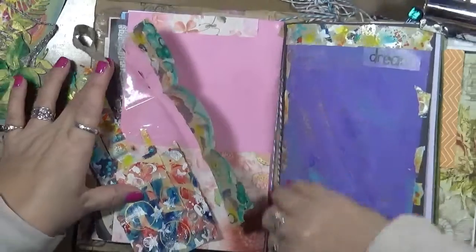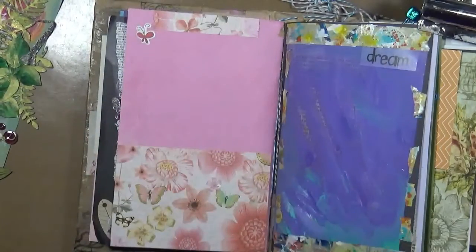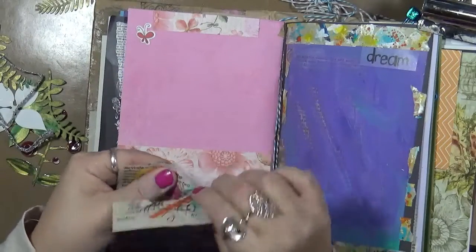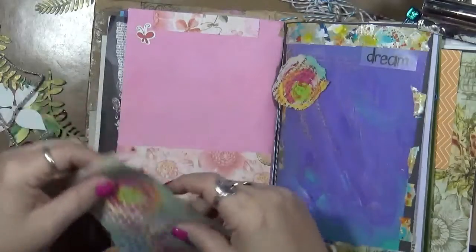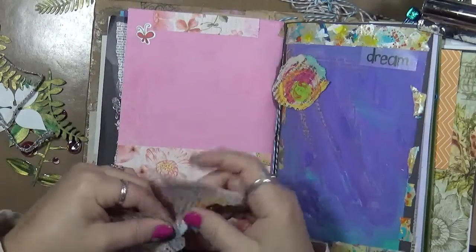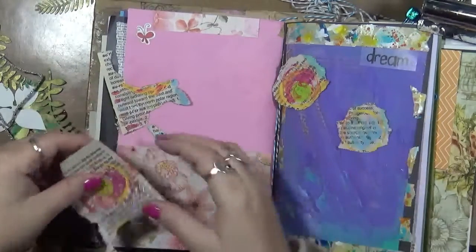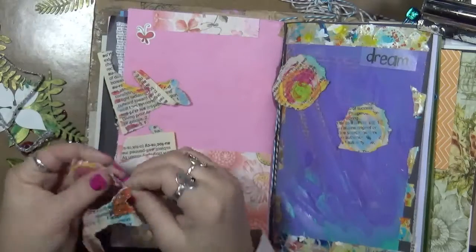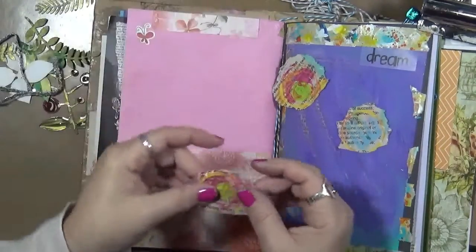We've got some washi — I love this washi, very cool. Now what I was thinking: I pulled out this page also. I don't want it to be straight, so I'm going to tear out some of these circles — let's go right down the middle of the page. They don't have to be perfect. I'm not looking for perfection here. All these little bits and pieces will go in my bits-and-pieces stash and be used on either ATCs or maybe on another page — who knows.